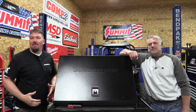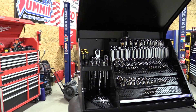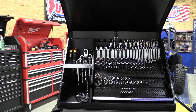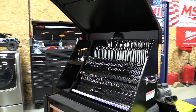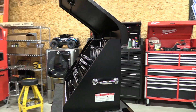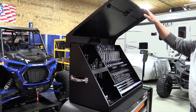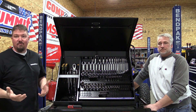Hey guys, Brian and Jeff with workshopaddict.com and we have a Montezuma triangle toolbox here. This is cool, a little bit innovative. People are probably thinking, triangle — what do you mean triangle? Well check this out. This is a 36 by 17 toolbox. It's model number XL450B and this is set up to organize your life, especially if you're mobile.